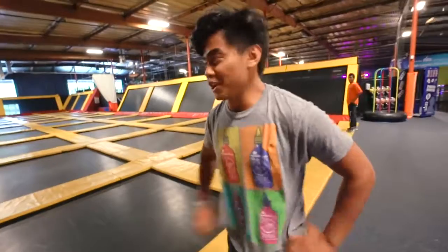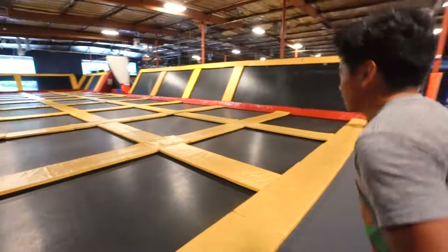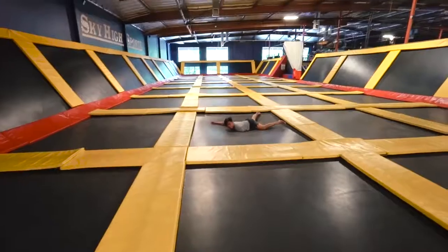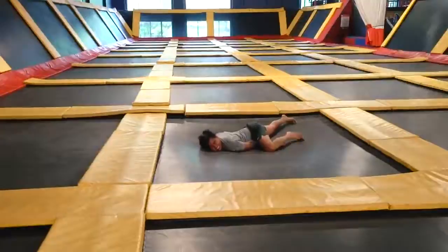Thanks for watching the video, everyone. Hope you enjoyed me jumping around, and this is my backflip. Oh my arm! Oh my god! Ha ha ha ha ha!